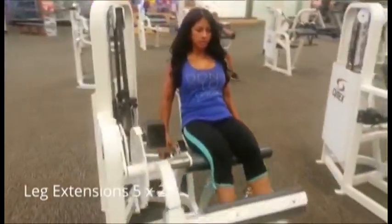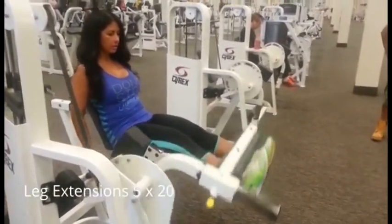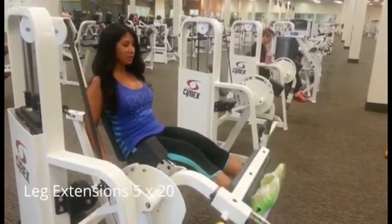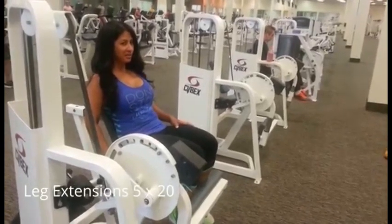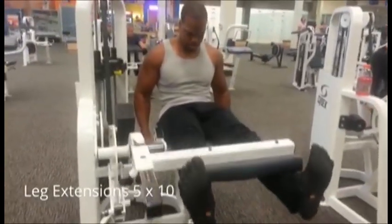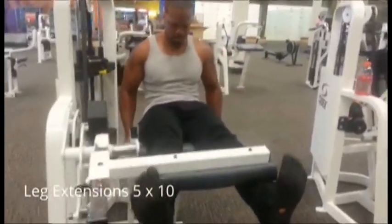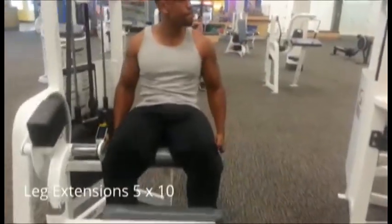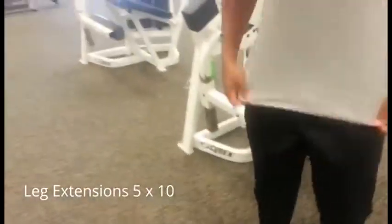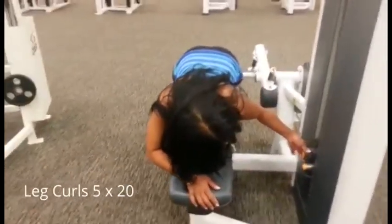Then we went over to the leg extensions, which of course work the front of the leg — the quadriceps — specifically that teardrop part of the leg. Leg curls work the back of the leg, the hamstrings. She did five sets of 20 and I did five sets of 10; she did lightweight, I did moderate to heavy. I like to squeeze at the top and get the blood in — engorge the teardrops with the blood of madness, yeah baby.